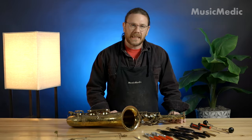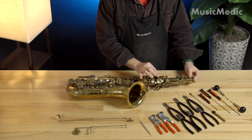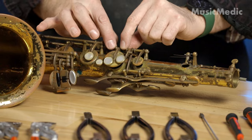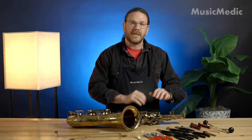First, we're going to talk about exactly what swedging is. Swedging is when you have a key that's just a little too loose — maybe you have a little bit of lateral play, maybe there's some oscillating play. When we swedge, we actually tighten that hinge tube around the rod so it doesn't move left or right and there's no oscillating play when we're finished.